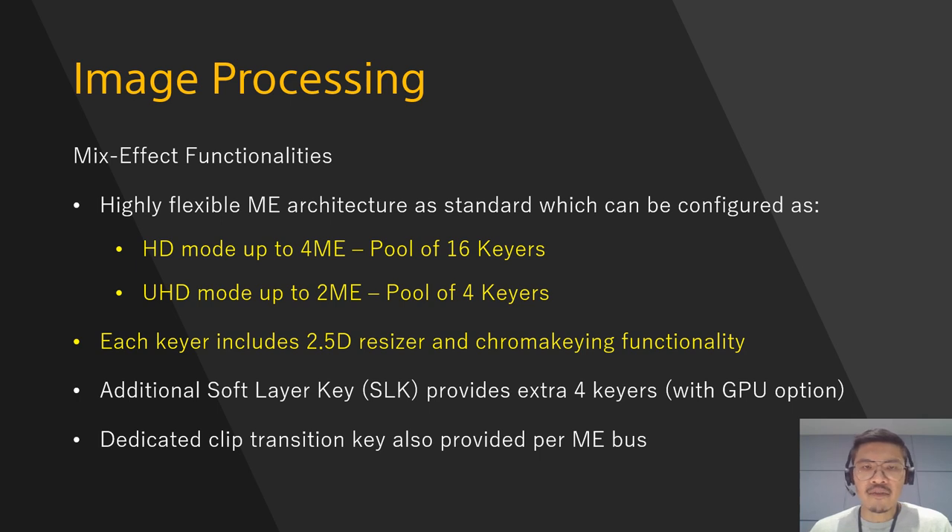Image processing of G1 has been upgraded to a high level of capability from the MVS series. The standard configuration of G1 comes with 16-keyer ability, configurable from 2ME to 4ME based on a 3ME configuration. In 4K mode, it provides a pool of 4 keyers which can be assigned to 1ME or 2ME buses. Every standard keyer includes 2.5D resizer and chroma keying functionality, just like other XVS series — picture-in-picture, rotation, border, mosaic, defocus, etc. are all standard resizer functions.